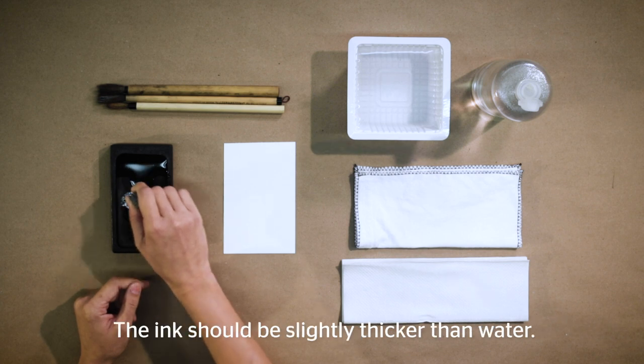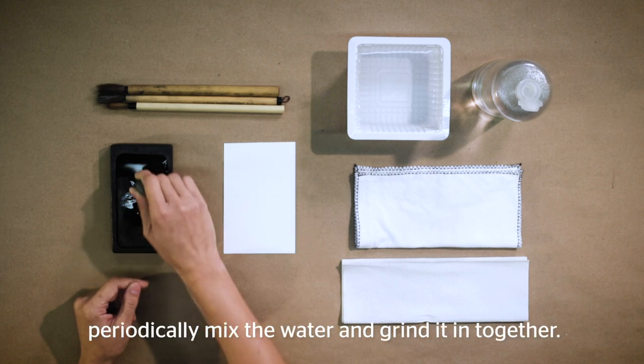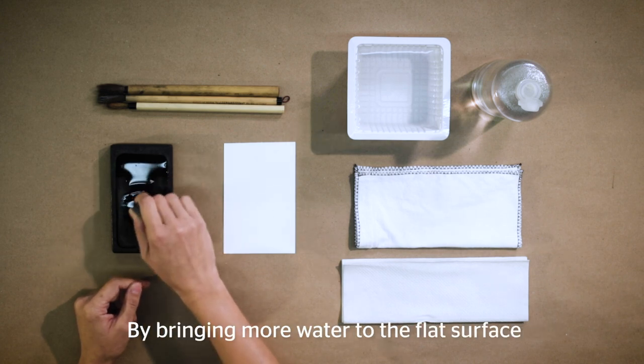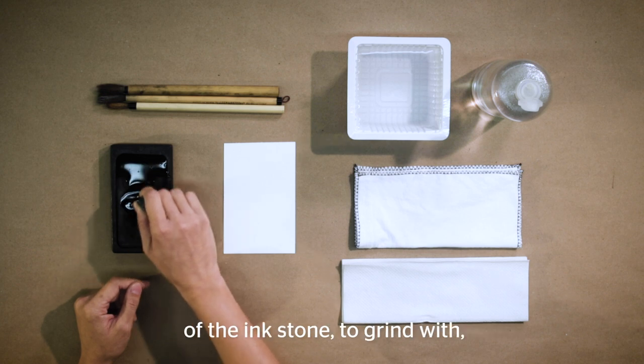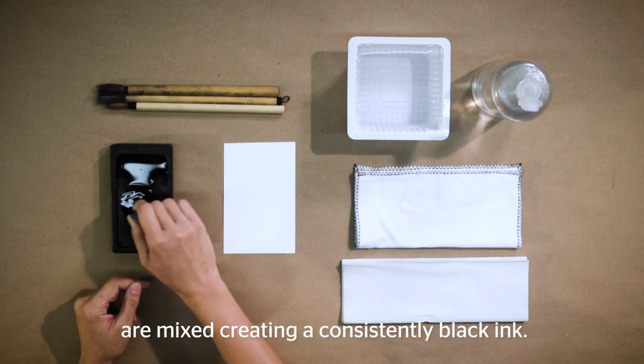The ink should be slightly thicker than water. While grinding the ink, periodically mix the water and grind the ink together by bringing more water to the flat surface of the ink stone to grind with. This helps ensure all water and ink are mixed, creating a consistently black ink.